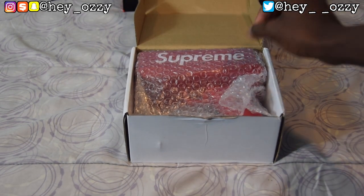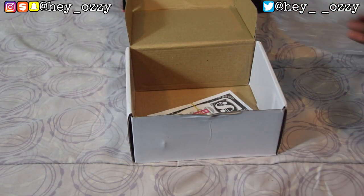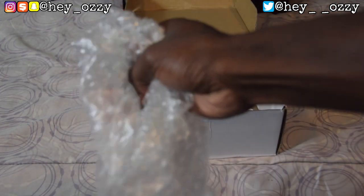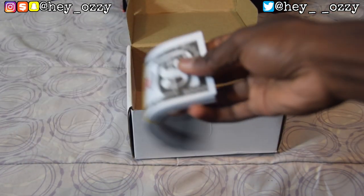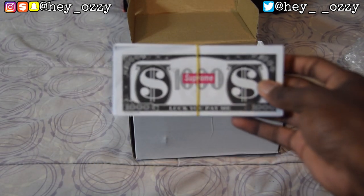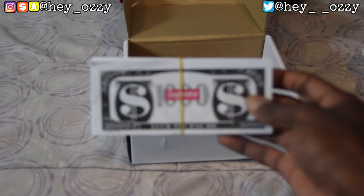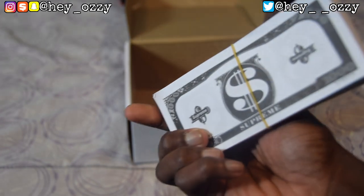This is actually my second one that I'm buying, which is very funny, because I bought the first one and I didn't even do a review on it. It came in this little padded bubble wrap — bubble wrap is fun to pop. And then it comes with the Supreme money. Let me get that focused so you guys can get a clear picture.